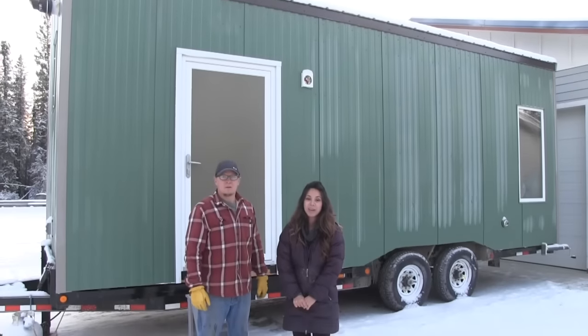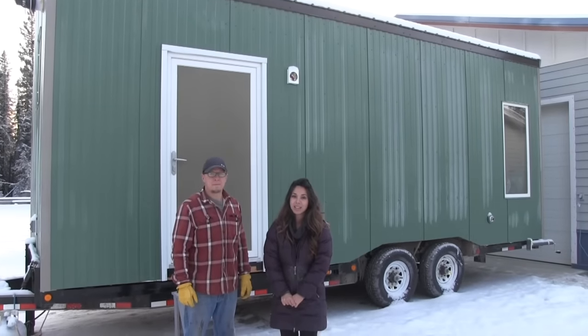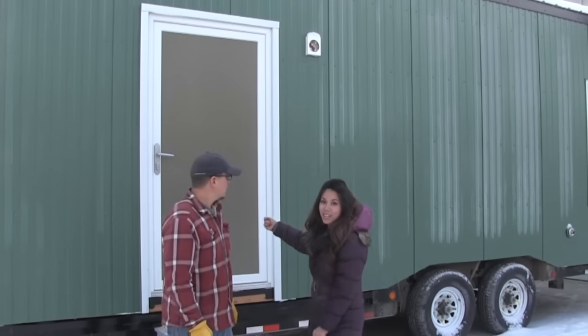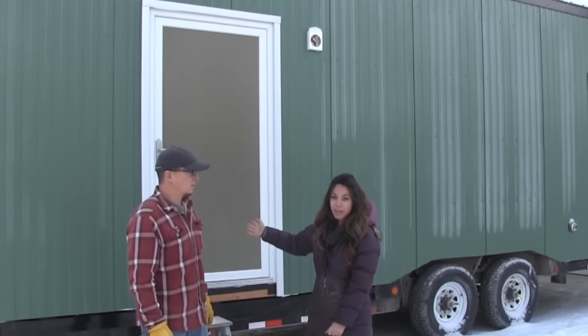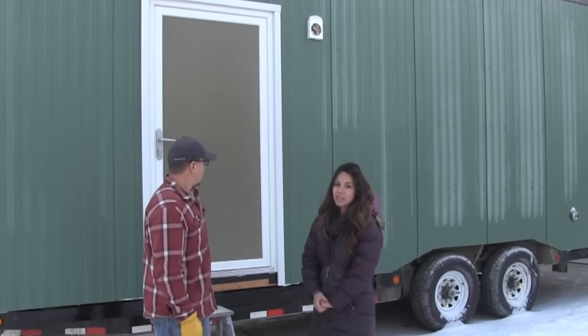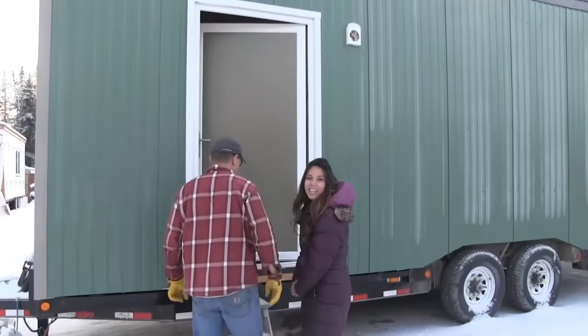One of the most important elements of this tiny house for the client is that it's extremely energy efficient. This door is actually a full fiberglass door that is extremely well insulated and it locks on all sides, so it's a complete air seal. Let's go on in and check it out.